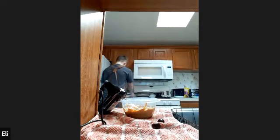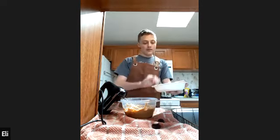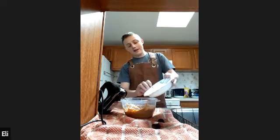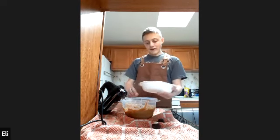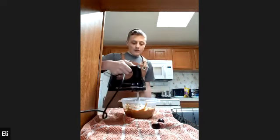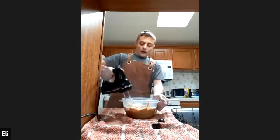Now we're going to slowly add three and a quarter cups or 405 grams of powdered sugar into the mix. You want to add it slowly, a little bit at a time, because if you add it all at once you will have a powdered sugar explosion in your kitchen — it gets everywhere. So you want to start slow mixing so you don't throw it everywhere.